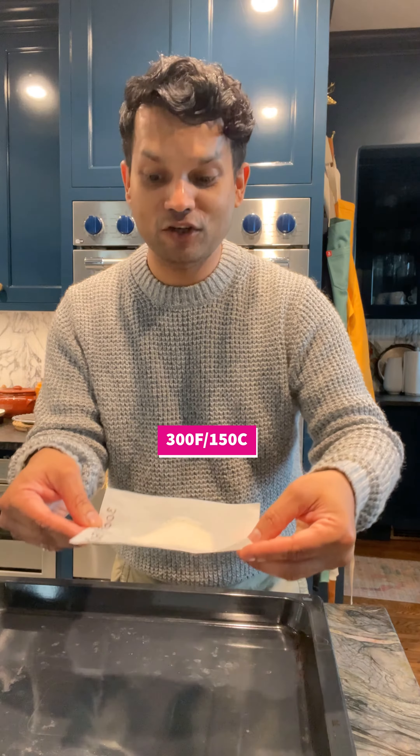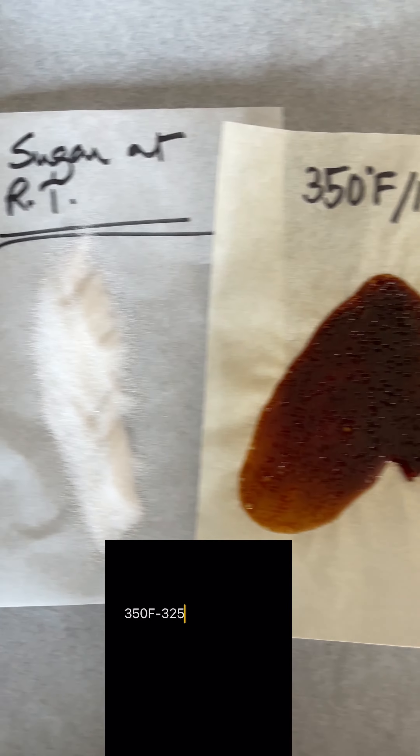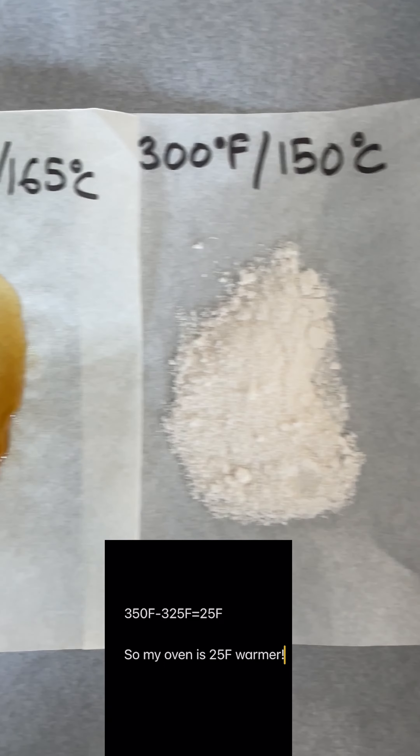Okay, take a look at this. The sugar no longer melts at 300 degrees Fahrenheit. Now, subtract the lowest temperature at which the sugar melts from 350 degrees, and that's your temperature correction factor for your oven.